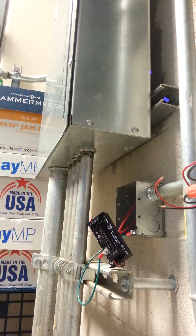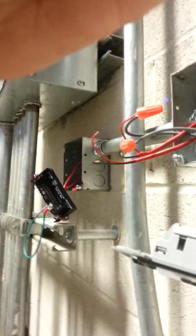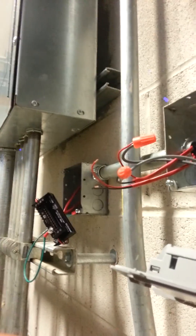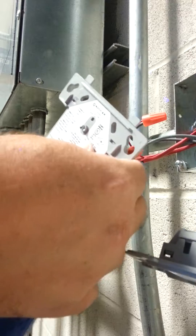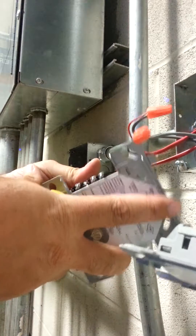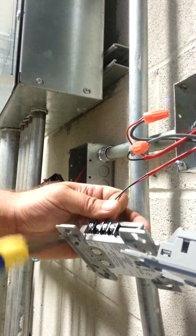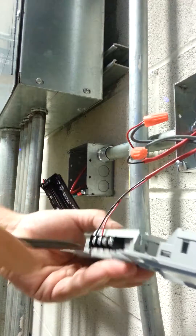So we've got a new module here. I always take a picture whenever you take something loose or take one wire loose and replace it, then do the next wire. If you've got a picture, you can go back and rewire it. I used to think, back a long time ago, that I could keep all this straight in my head. And after a few mistakes that took several hours to fix, I quit doing that.